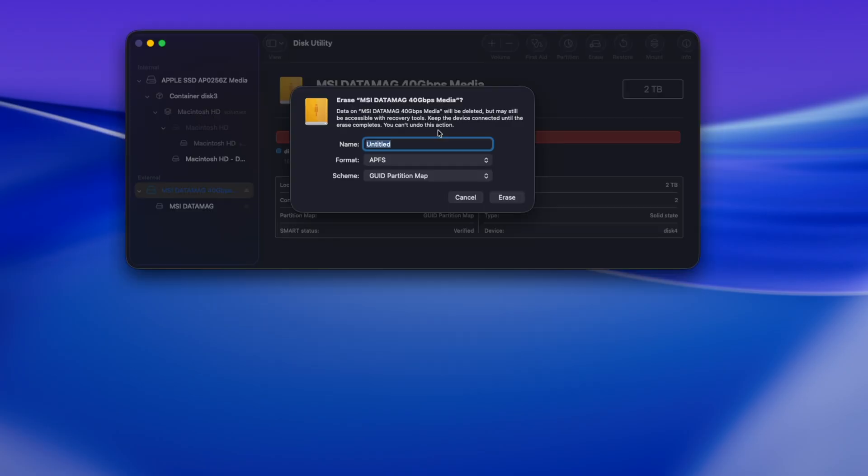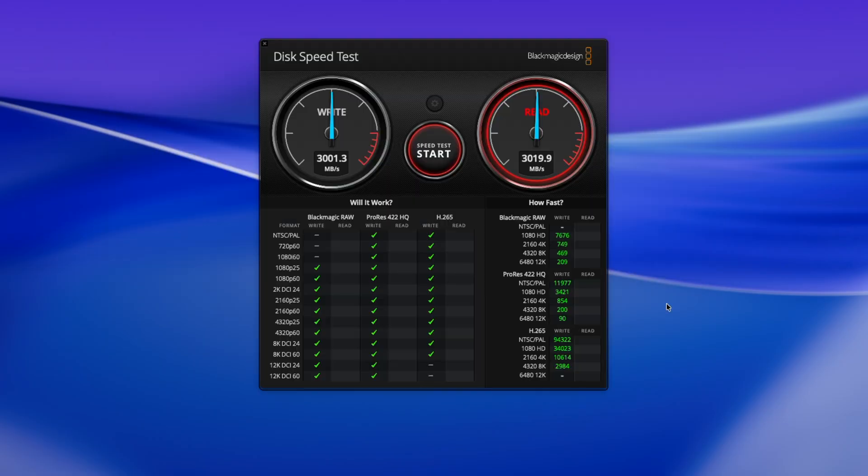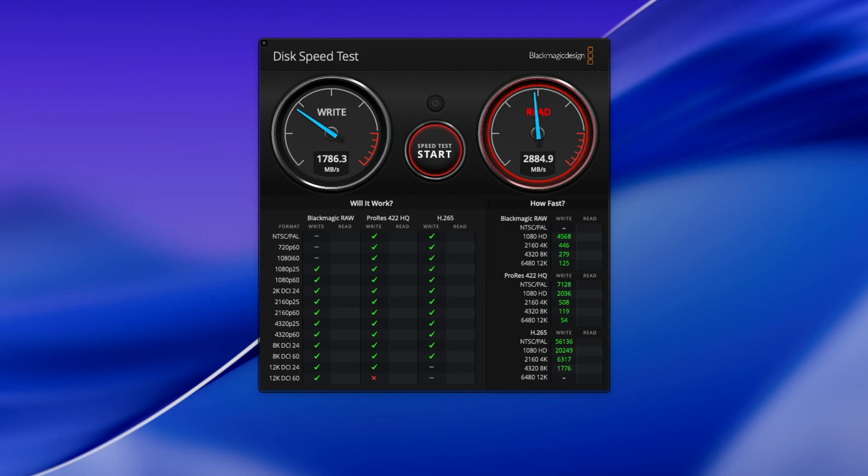SSDs on Mac tend to perform better when formatted as APFS, so I reformatted the drive as APFS in Disk Utility and ran Blackmagic Disk Speedtest again. This time the write speed was just over 3000 MB/s and the read speed was nearly 3040 MB/s. For comparison, the internal SSD on my 2025 M4 MacBook Air does about 1800 MB/s write and 2880 MB/s read — so the DataMag 40 is about 80% faster in write and nearly 10% faster in read than the MacBook's internal SSD.